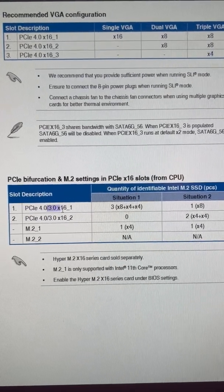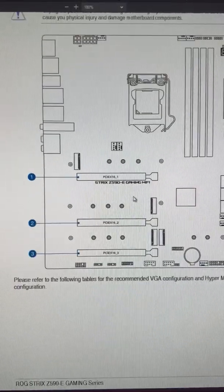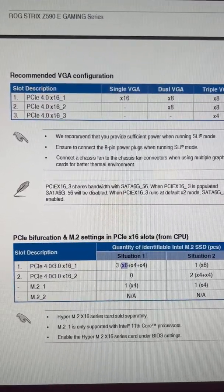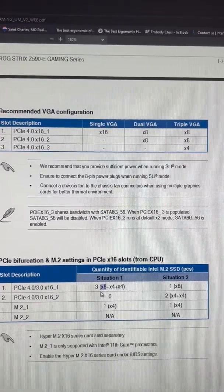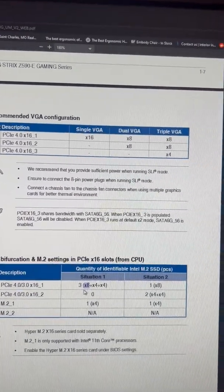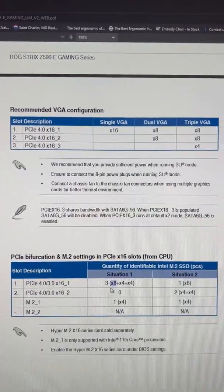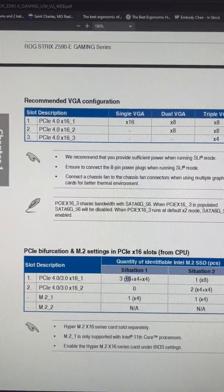In the configuration, if you populate just the first slot and you have two M.2s, they'd operate in 4x mode and the PCI would run in 8x mode. Now 8x Gen 4 is the same as 16x Gen 3. In one of my other videos I showed the PCI interface comparing the 6700K and the 11700K. For the RTX 3070 there isn't a meaningful difference in performance, but if you're going higher than that — like the 3080 or 3090 — you may see some bottlenecking at 8x.